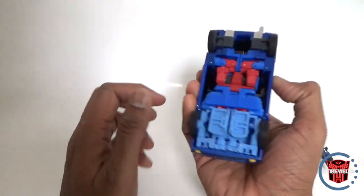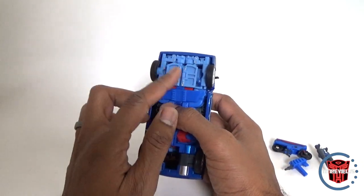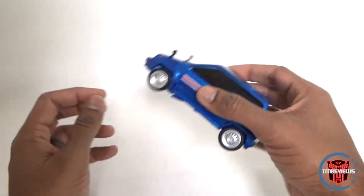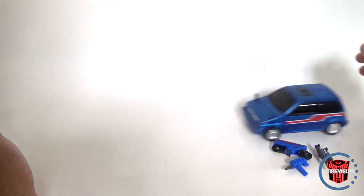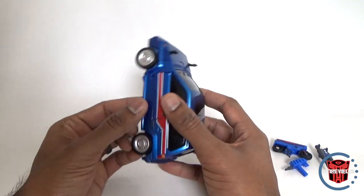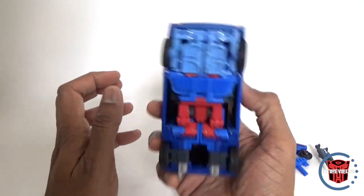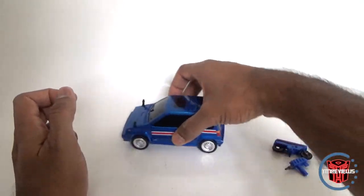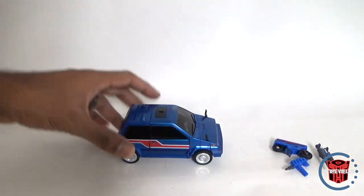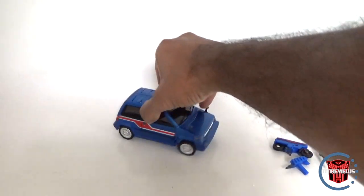Alright, we're back — it was definitely mistransformed, and actually kind of a pain to get it the right way. The two arms do fit nicely together and tab up in here, giving a nice solid connection. It rolls really well. Not sure why quality control wouldn't have caught that, but once you get it transformed correctly, it's really, really beautiful in vehicle mode — nice and solid, rolls well, with nice rubber tires and nicely detailed wheels.